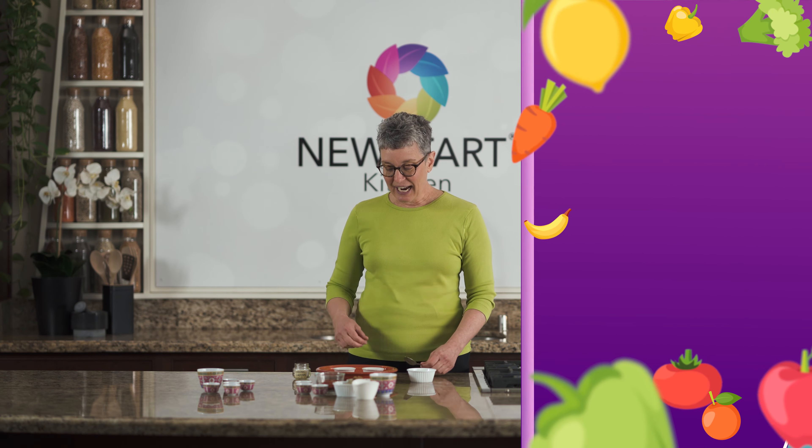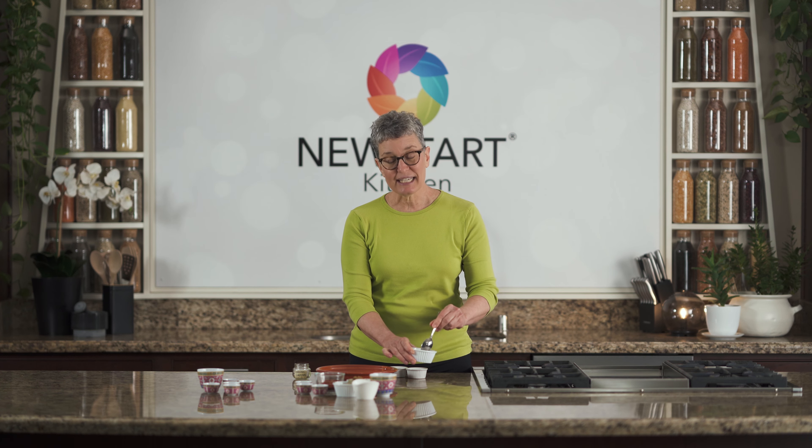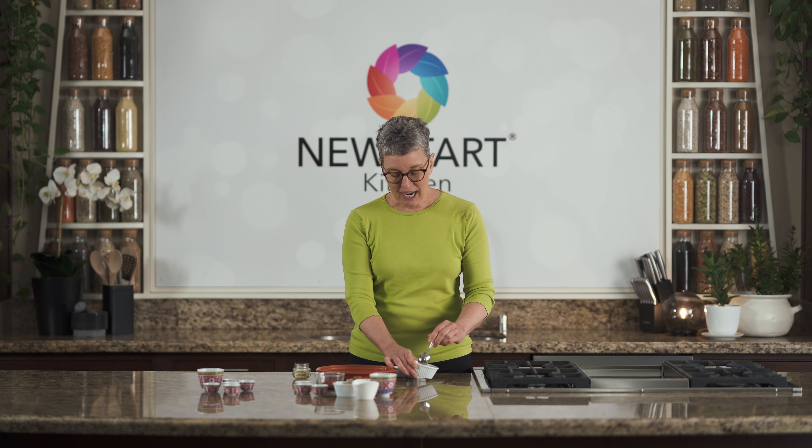I put them in a bowl and mix them up really well. Then I want to put them in a little airtight container in my pantry, so that when I go to use recipes that call for cinnamon,